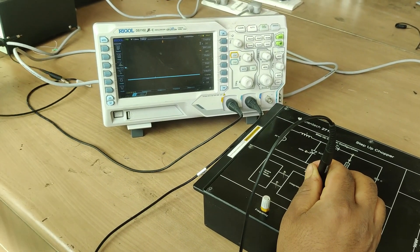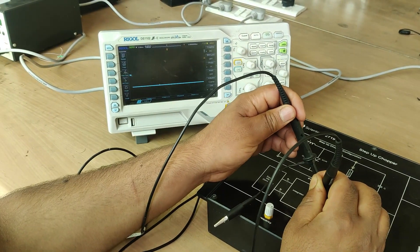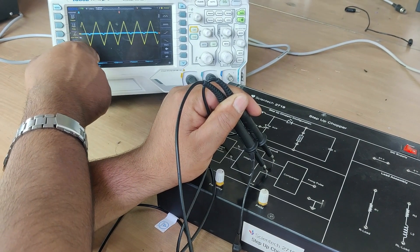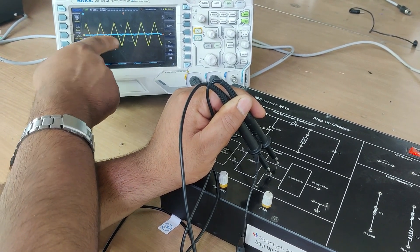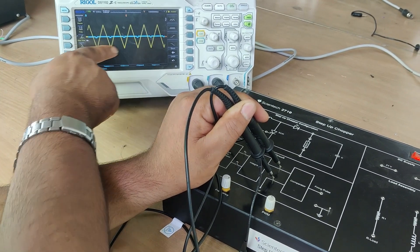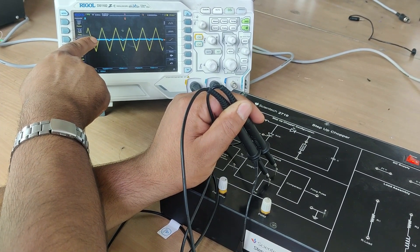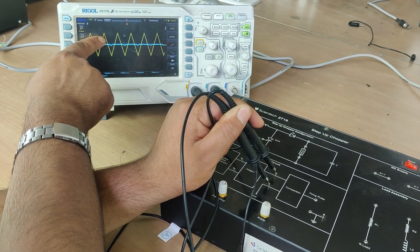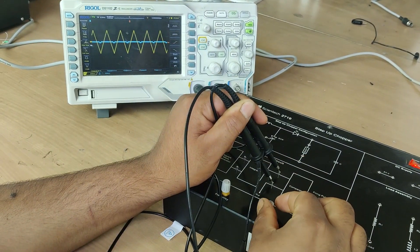I will connect these two signals simultaneously. You can see: the square wave after being integrated gives this sawtooth or ramp wave, and we also have this reference signal. Using this PWM knob, we can shift this reference signal upward or downward.